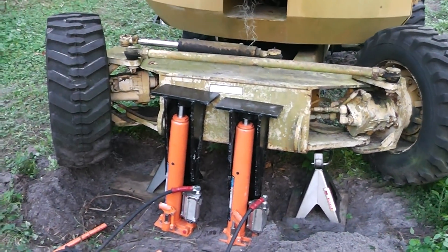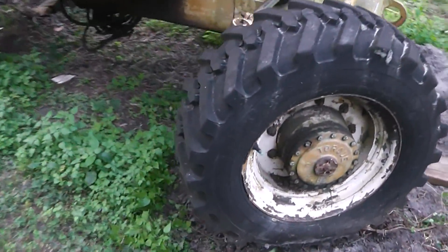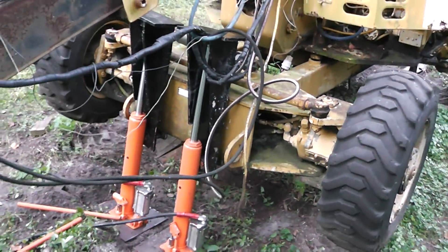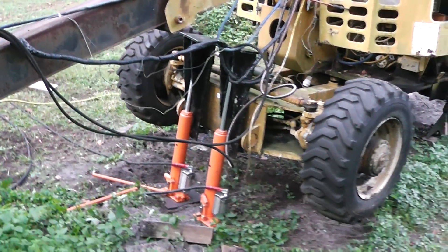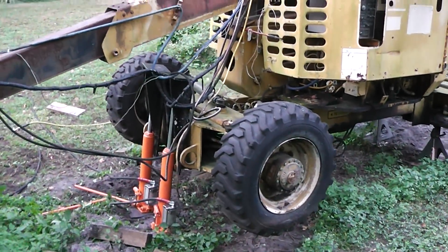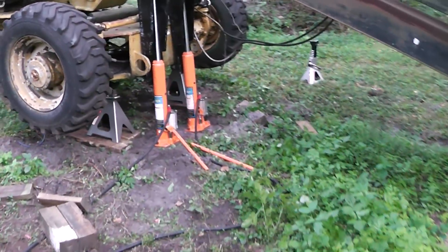There we go — got it up off the ground. I've got those 6-ton jack stands right there from Harbor Freight. That's the 3-ton that I had under there. I decided to jack that back up and put the more heavy-duty ones under there, just for a little peace of mind, because this thing is extremely heavy. Let me get those stands under there. Okay, I got those heavy-duty jack stands under there.